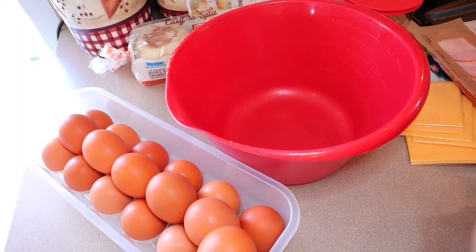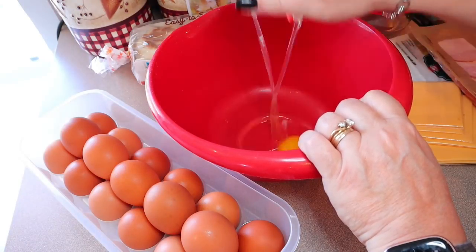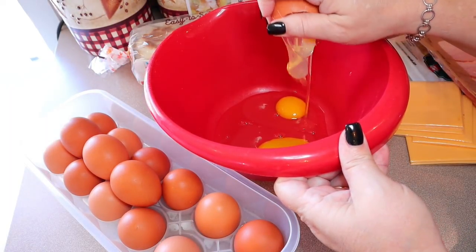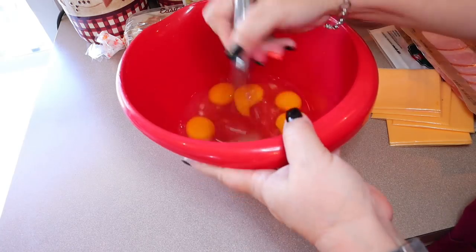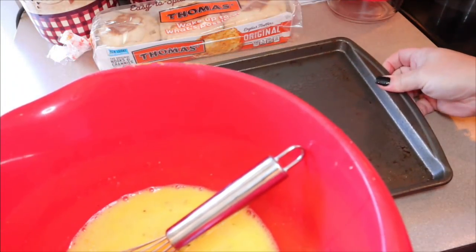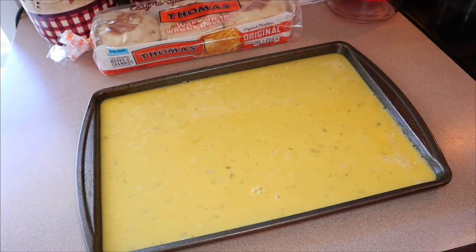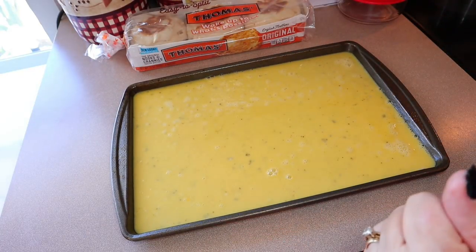I considered doing two eggs per muffin but I'm going to scramble the six and see how it looks on the pan — I'm a little worried six eggs on the cookie sheet will be too thin. I add just a little bit of water and whisk them up, then add salt and pepper. I have a small baking tray sprayed with cooking spray and pour the eggs right over it. Six eggs is plenty! I'll bake this at 350 degrees for about 15 minutes, keeping an eye on it just until it's set.